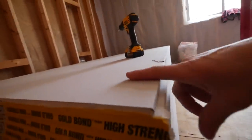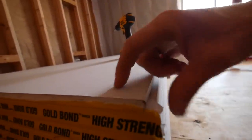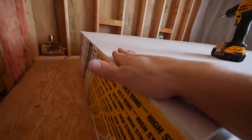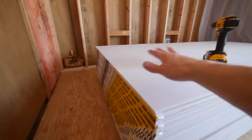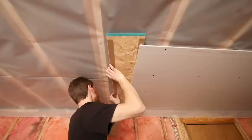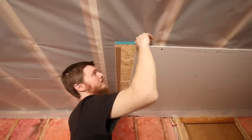On drywall there's a tapered edge on the long edge that slopes inward so you have room to put your paper and mud compound. But the ends are not tapered — they're full thickness. So when you butt two sheets together you end up putting the tape and compound on top and you get a hump in your ceiling, and that hump is really hard to hide if you don't know what you're doing.